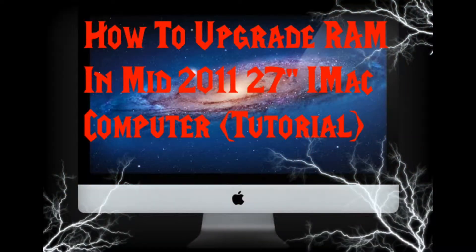Hey everybody, iDansThunderclouds here, and today we're going to talk about how to upgrade your RAM in a mid-2011 27-inch iMac.